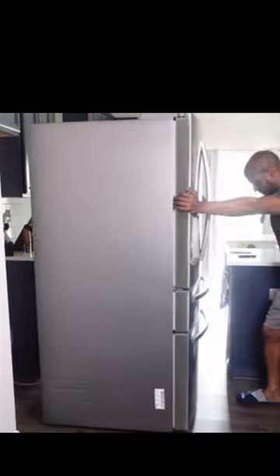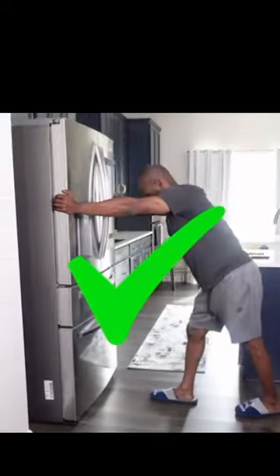And then finally, go ahead and mop that up, and call Hubby back so he can push the refrigerator back in, and we're done.